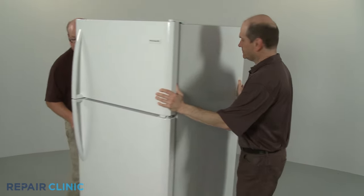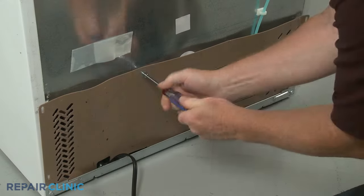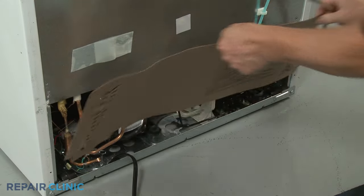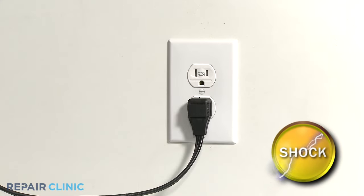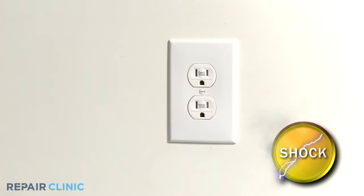You will need to pull the refrigerator away from the wall and remove the access panel to reach the compressor. Be sure to unplug the appliance's power cord before beginning any disassembly.